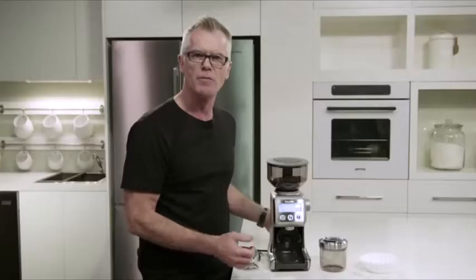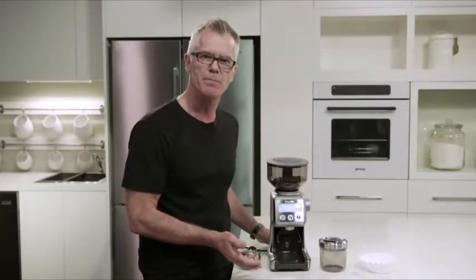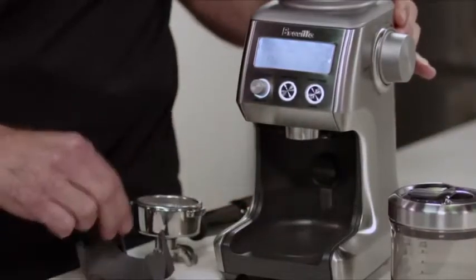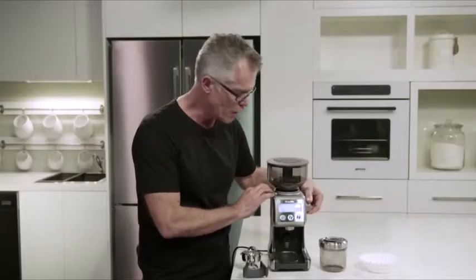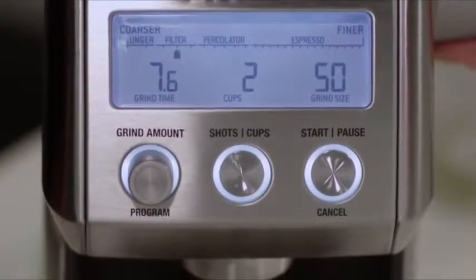If you love drip filter coffee, it's really easy and convenient to grind directly into a gold tone filter or into a paper filter basket. All you need to do is remove the cradle if it's been installed, then adjust your grind setting up into the drip filter zone — about 50 is a good starting point.